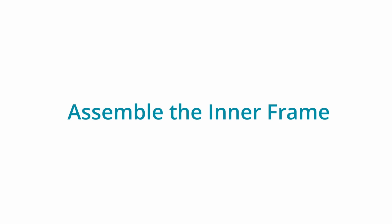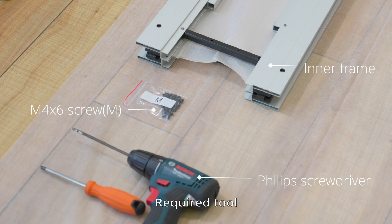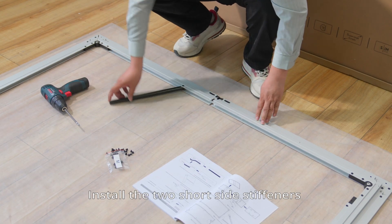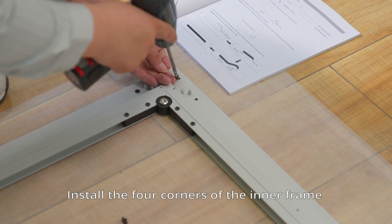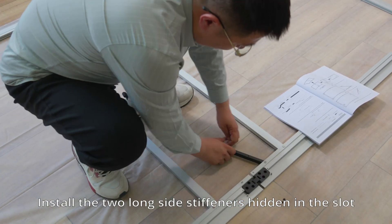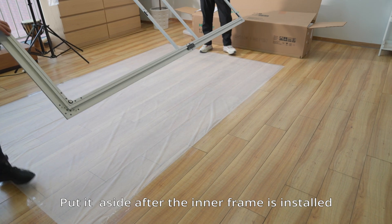Assemble the inner frame. Unroll the inner frame. Install the two short side stiffeners. Install the four corners of the inner frame. Install the vertical beams. Install the two long side stiffeners hidden in the slot. Put it aside after the inner frame is installed.